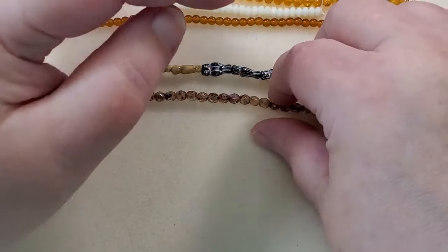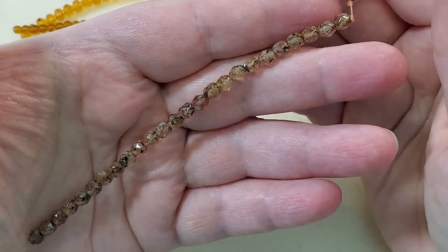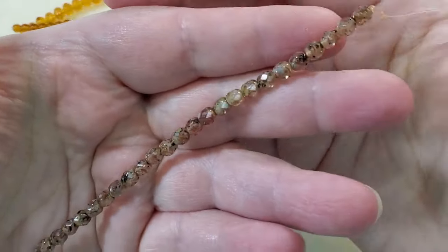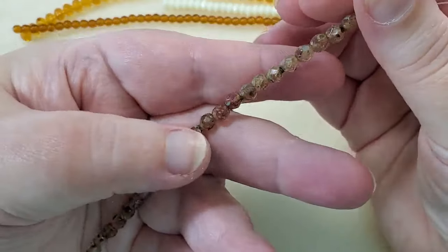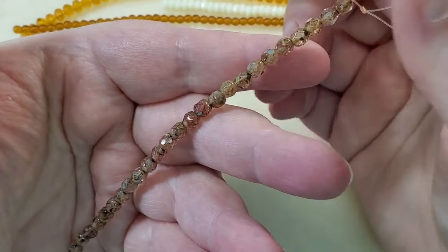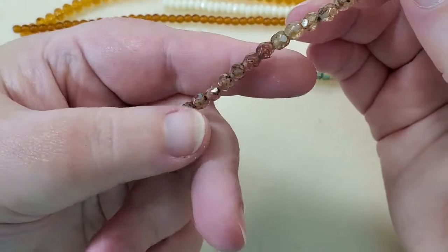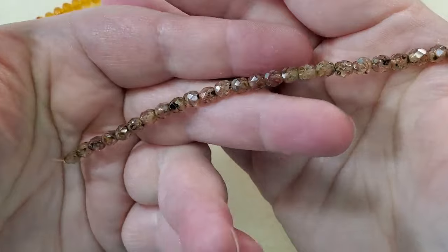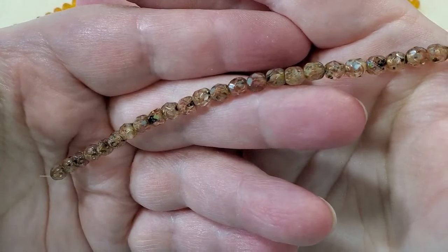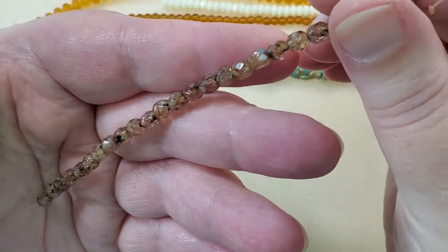And then next are 5-millimeter Czech glass fire polish beads. Crystal swirl travertine is the color, and there are 25 of these. I really like that they put different sizes — we've got the 3 and 4-millimeter fire polish beads in the Dollar Bead Bag, and then there are these 5-millimeter fire polish beads. It's nice to get a variety of different sizes. I love that travertine finish and the crystal swirl — it just makes them so interesting.